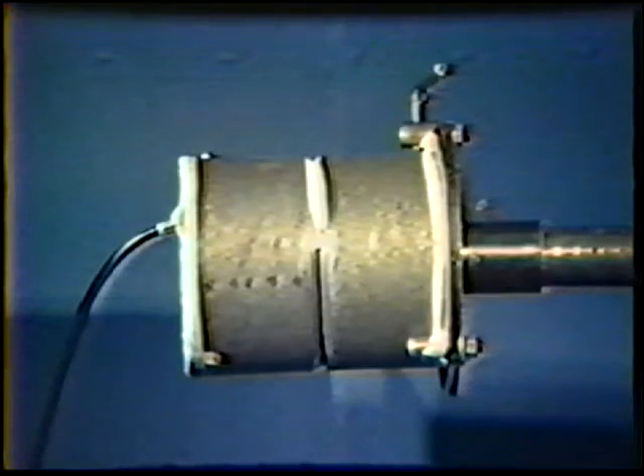Prepare, assemble, and tack weld a pipe joint according to the procedure presented in topic 18. Be sure to follow the recommended procedure for purging and cleaning while depositing the tack welds. Place the finished pipe joint in the horizontal position with the tack welds located at the three, six, nine, and twelve o'clock positions.